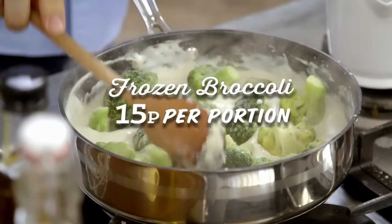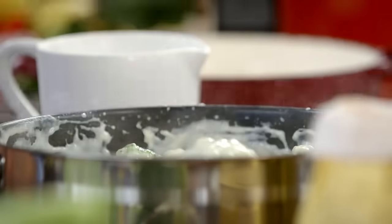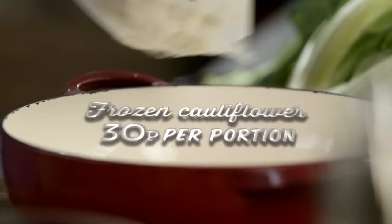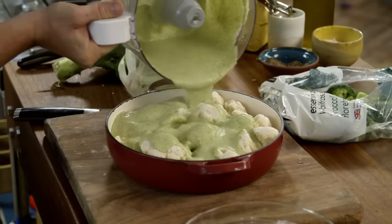I'm using 500 grams of frozen broccoli. Let that simmer for 20 minutes until the broccoli is cooked right through, then give it a good whiz up to create a delicious creamy broccoli sauce. Get yourself your frozen cauliflower — there's a kilo there, that's the equivalent of two heads of cauliflower. Then pour the broccoli sauce over the frozen florets of cauliflower.